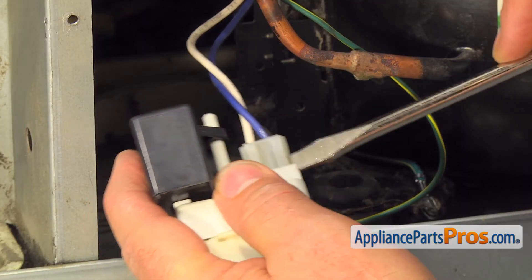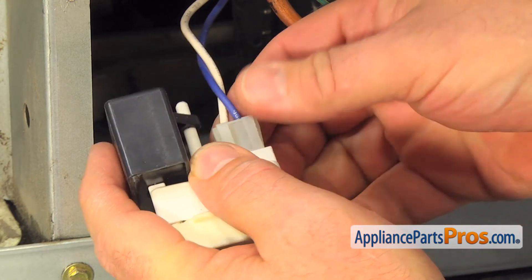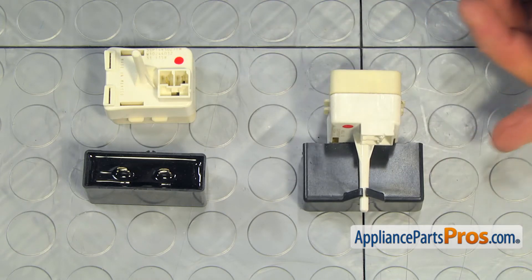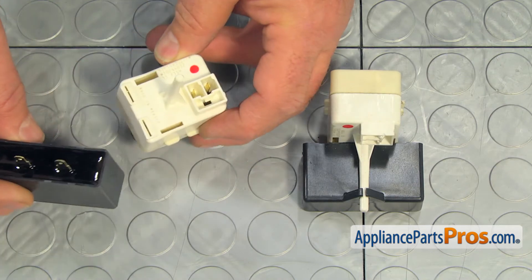Open the tab and remove the wire plug. This is the old compressor start device with the run capacitor next to the new one. If you don't have this part, you can get it from appliancepartspros.com.